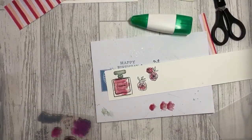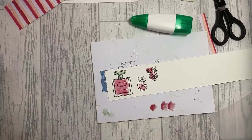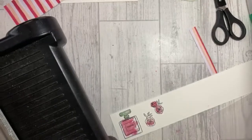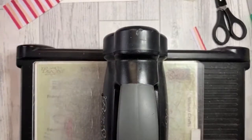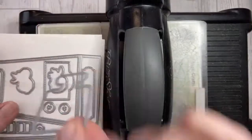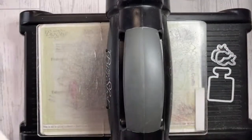So I'm actually done with that stamp set for the moment. Now I need to do a bit of die cutting, so I've brought the die cutting machine over. We're going to use the coordinating dies — the perfume bottle and the flower dies as well.